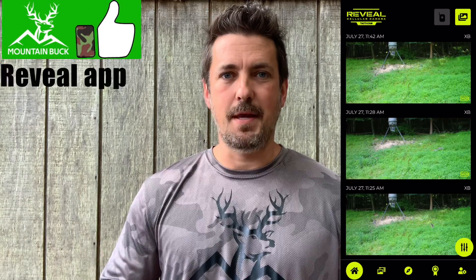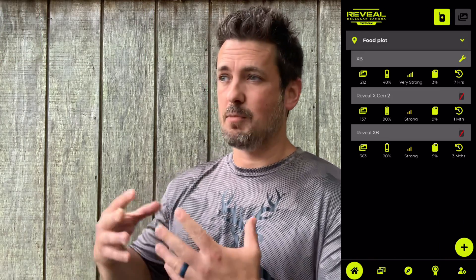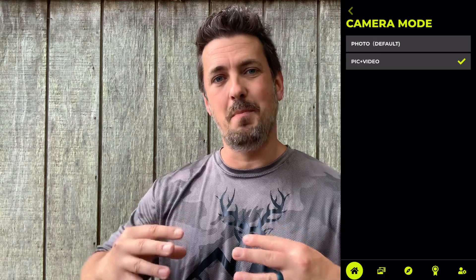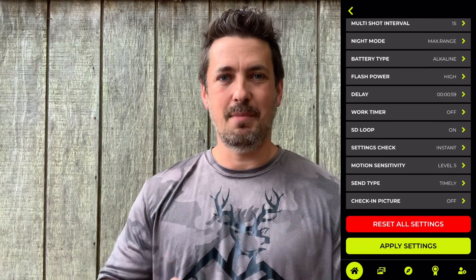I also like the Reveal app — I think it's much more robust than the SpyPoint app. There are a lot more features and tweaks you can make, like the live preview and refined settings, to get the most out of your trail camera. They're both super cellular trail cameras and SpyPoint has really stepped their game up. For me personally, I'm going to stick with my Tacticam Reveal XBs, but your needs and situation might be different. Links are in the description below — thanks for hanging out and we'll see you on the next one.